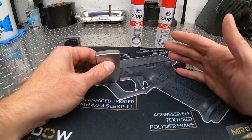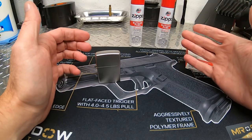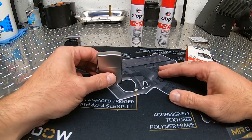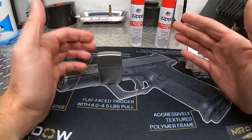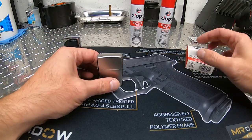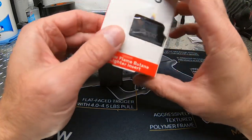One advantage of the butane inserts is that you don't have to refill it as often. It's not going to be an authentic Zippo like you're used to or what everybody knows about, but it's going to last you longer between refills. So it's one of those things where you have to decide if it's worth it to you or not.